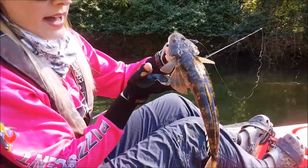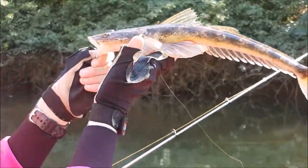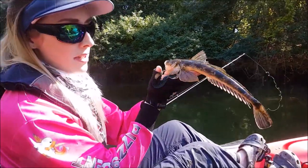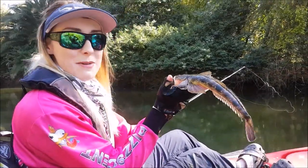This guy's got some really nice patterns — they look awesome when they put their fins up like that. We'll get this guy back in the water and hopefully catch his big mama.